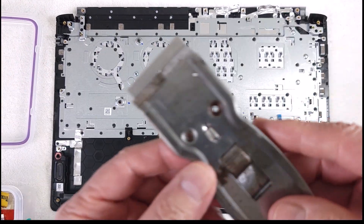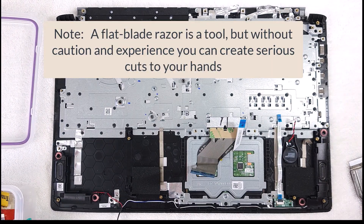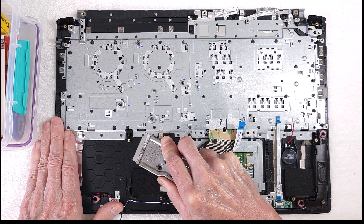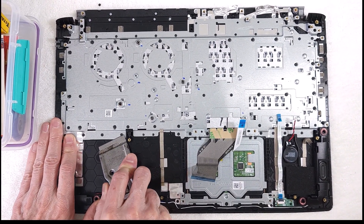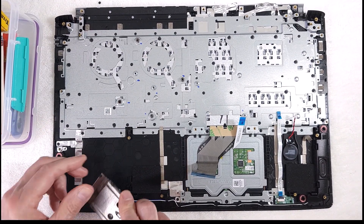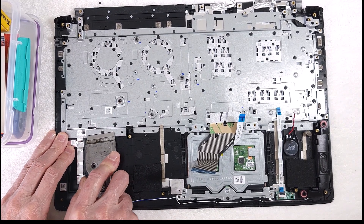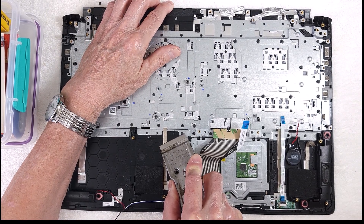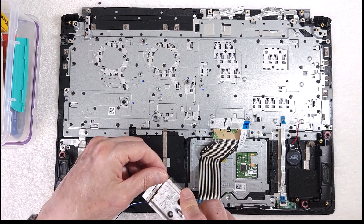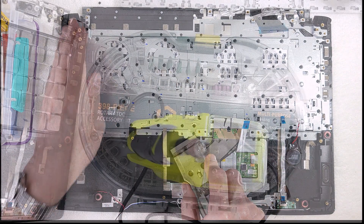One of the ways I started was with a flat blade razor. You do have to be careful — this is a razor, and if you slip and don't understand how to use this tool properly, it's very dangerous. It's an exposed blade. If you're not comfortable with it, this is not the way to go. But I began to razor off all of those plastic rivets one by one, just taking my time to remove them.